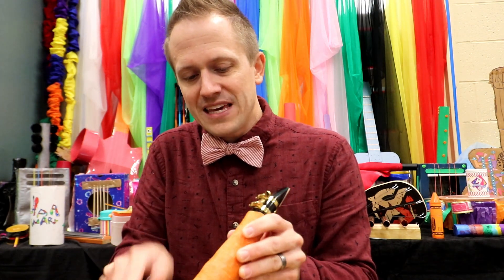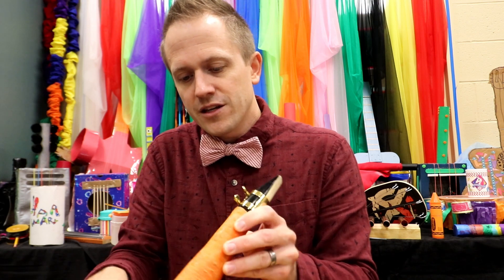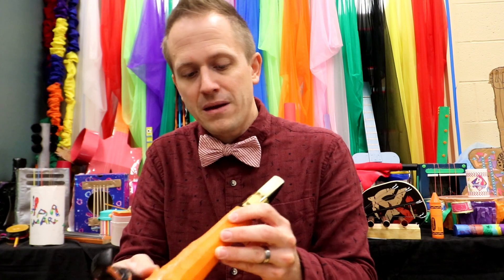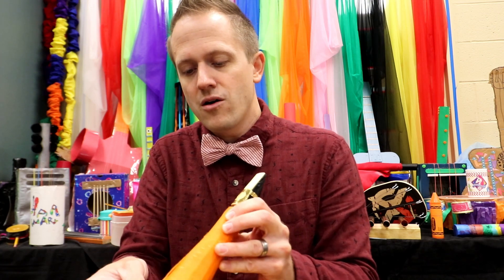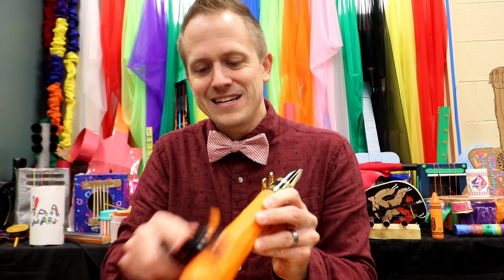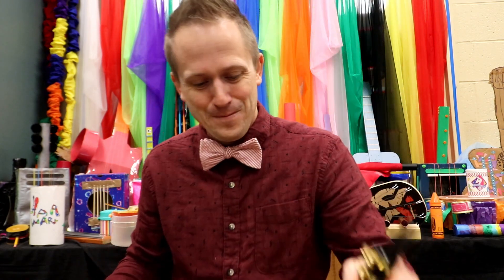Kids, one way you can help out in the kitchen is by peeling vegetables for your parents — you can do this with potatoes, with carrots, anything your parents need. It's always good to find a way to help out around the house. Man, this is already starting to look pretty cool!